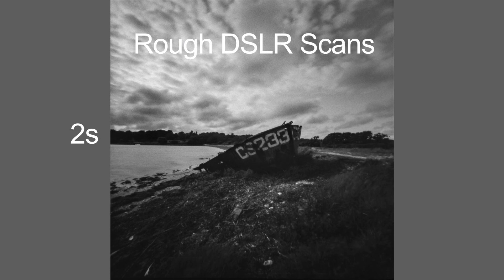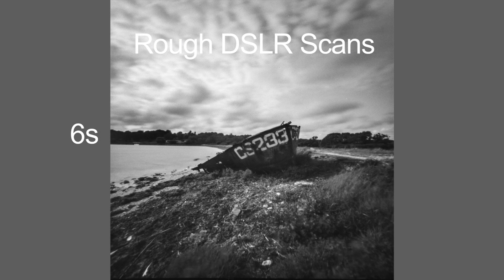Frame number one. I'm going to do four sets of exposures: 2 seconds, 6 seconds, 14 and 30 seconds, timed on my watch. I've done four shots and I've got another eight shots to do in that roll of film.